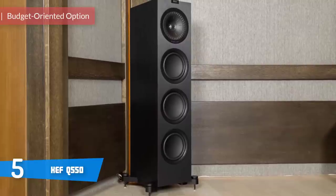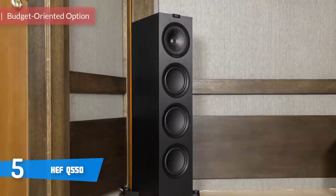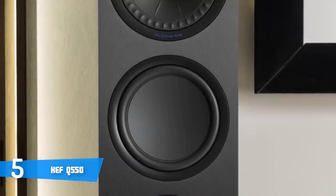The Q550 by KEF is the smallest floor standing loudspeaker in the Q series that also comes at a reasonable price with impressive features and performance. So let's get straight into it and reveal what's so special about these speakers.